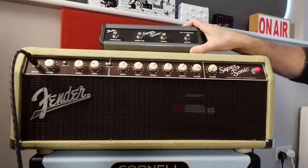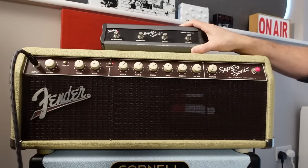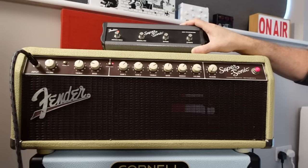And then we've got vintage/burn — vintage being clean, burn being channel 2, the nasty one. That's a great overdrive tone.